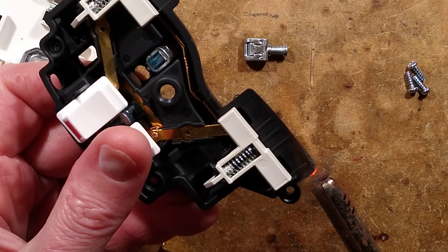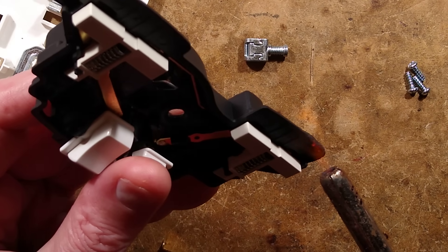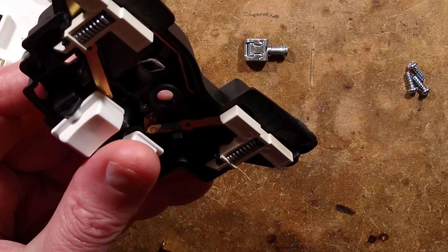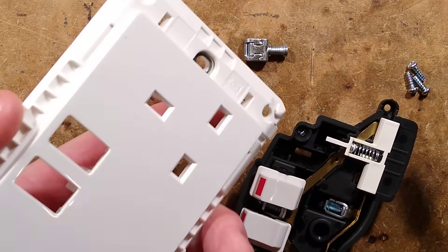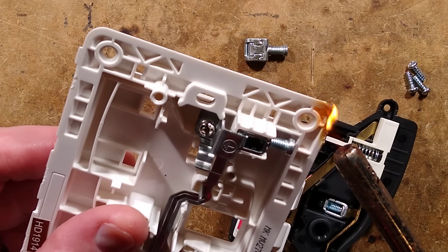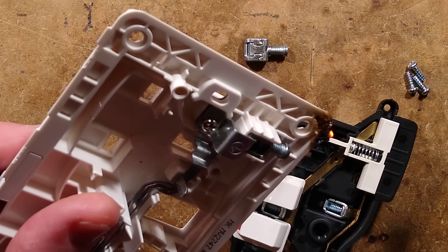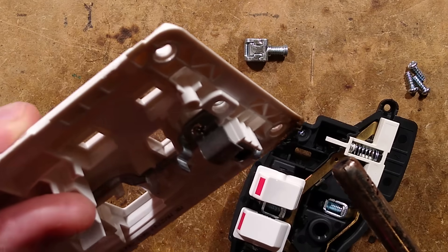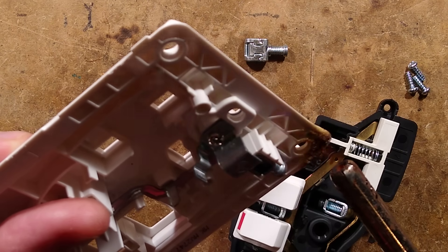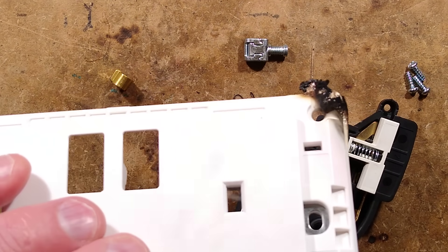Let's set fire to the plastic and see if the plastic is the issue. I'll try and set fire to this. It is bubbling up — not really supporting combustion. There's smoke, it is charring. That's self-extinguished. What about the front fascia? It's doing its best to self-extinguish. Plenty of smoke, it is bubbling up again — not super readily supporting flame.